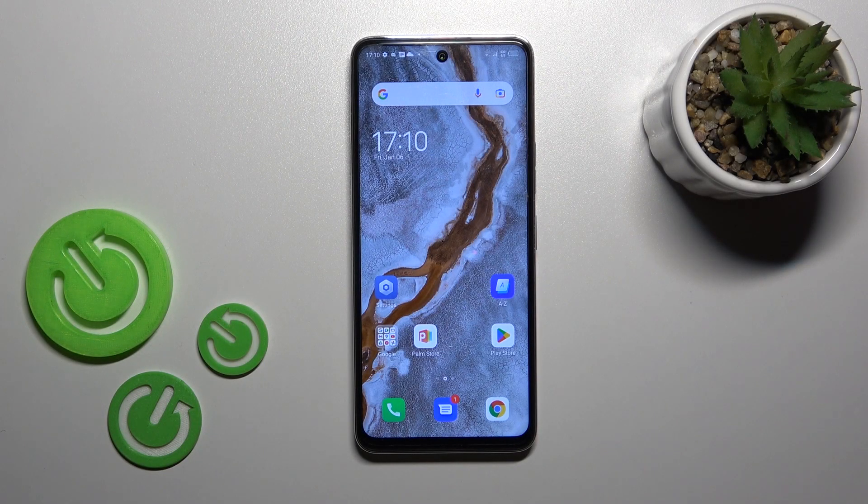Hi, today I'm Fred with the Technica MN18, and I'll show you how to check battery health with the Ampere app on this device.